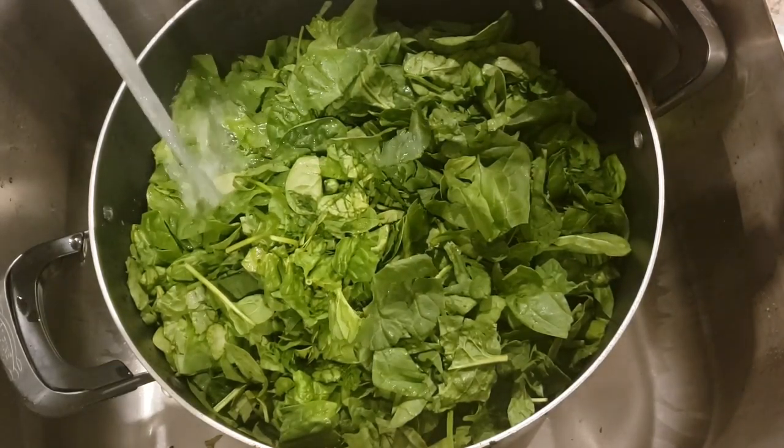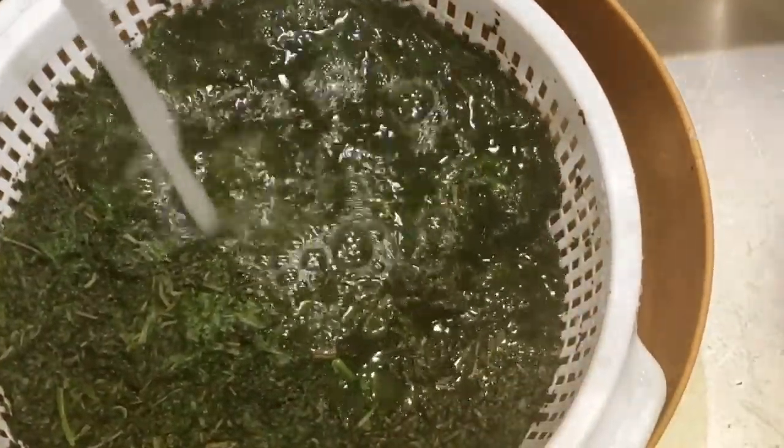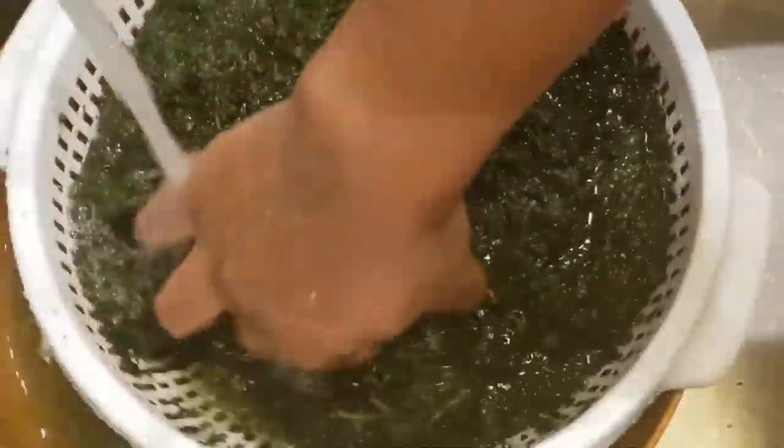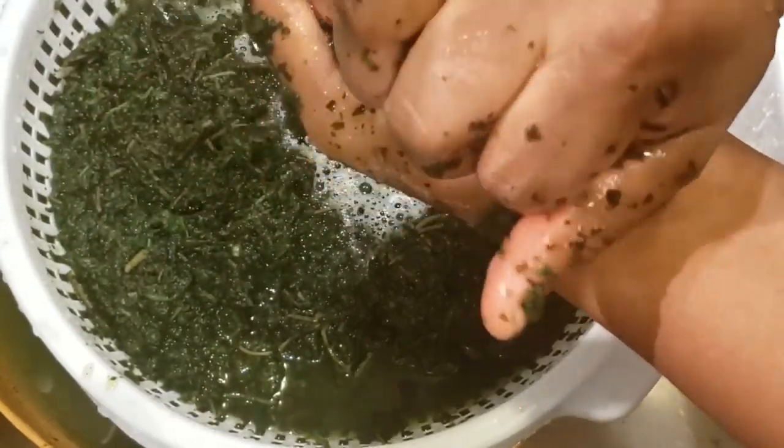Add some water again and we're going to boil it again. Take it out and wash it, and this time try to make sure that the bitter leaf is well mixed with the spinach.